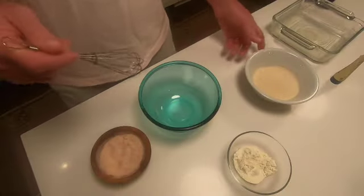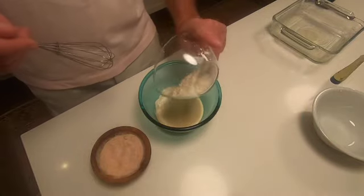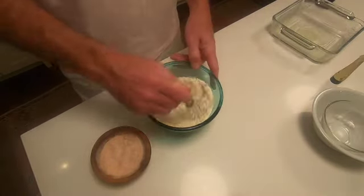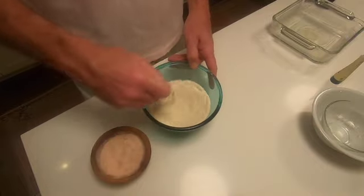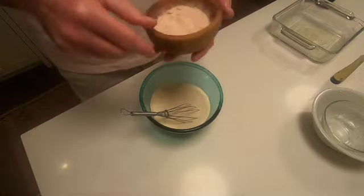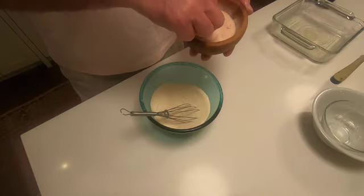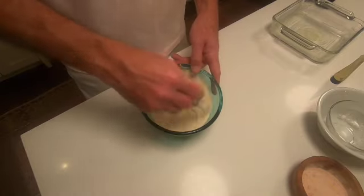While that butter is melting, we are going to combine one cup of sugar and one quarter of a cup of flour. I know that does not sound like a lot of flour, but it really doesn't need a lot. I like to whisk the sugar and the flour together a little bit so they get mixed pretty well. I'm using turbinado sugar here, not just plain old white sugar, because I think it has a little bit more flavor.